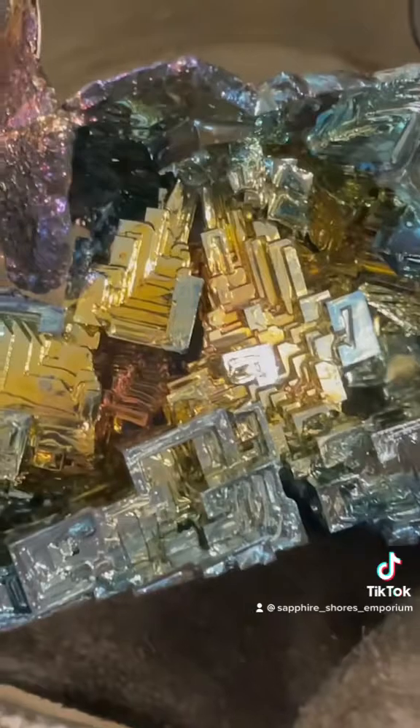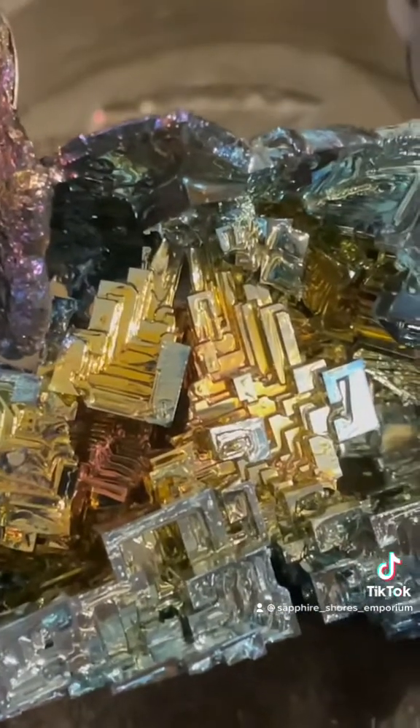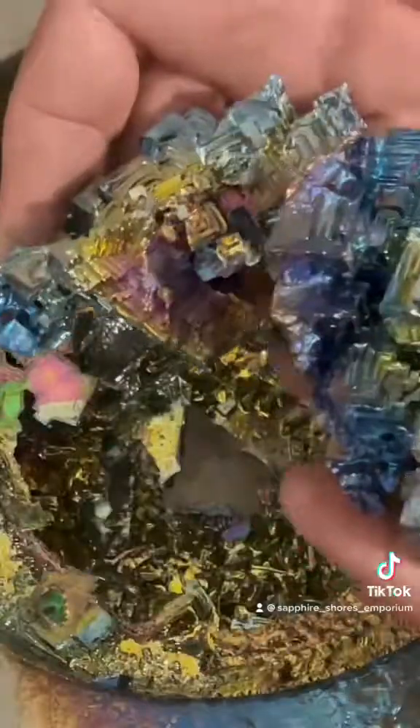You can also place the crystals in a preheated oven to slow the cooling and get different color spectrums. Always use safety equipment, and it's best to use stainless steel pots and utensils — never use them for cooking.